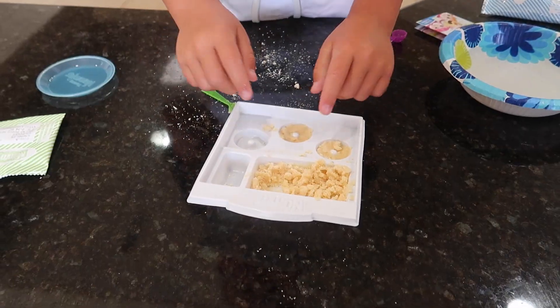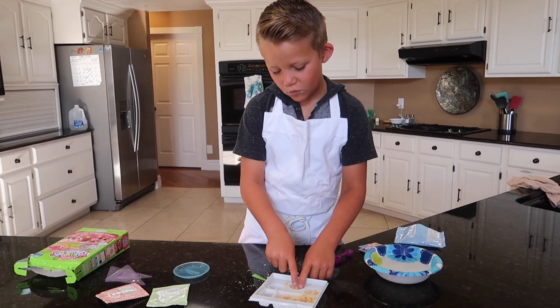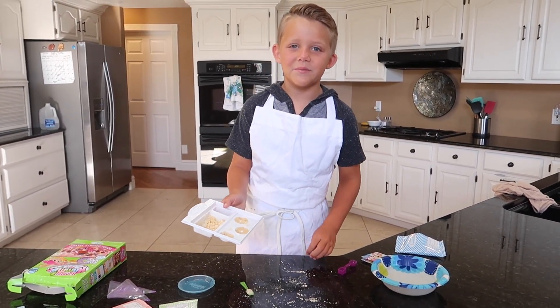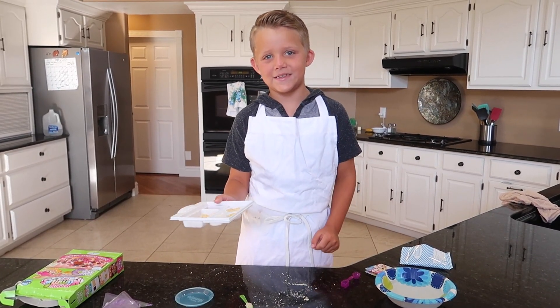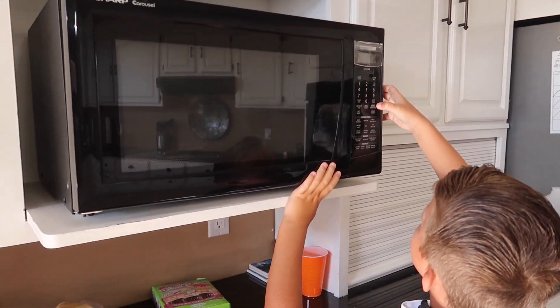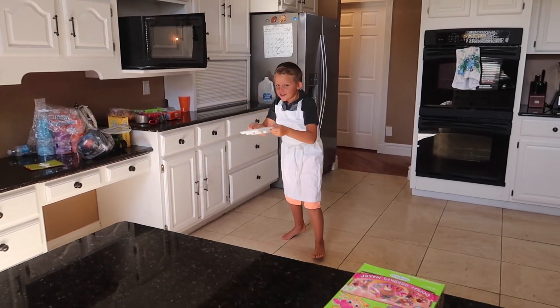These are like the tiniest donuts in the world! Now let's put our donuts into the microwave for 15 to 20 seconds. I'm gonna do 15 seconds. Our donuts are done.